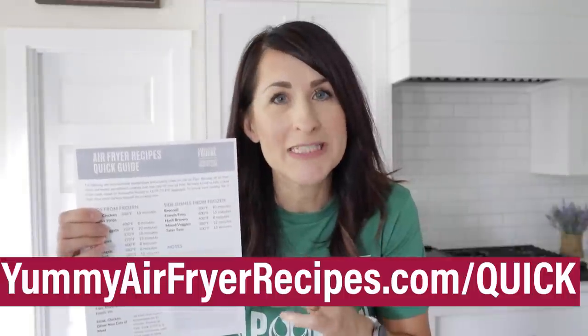Go to yummyairfryerrecipes.com/quick to get this free download. Click here for more easy and healthy kid-friendly recipes. And you might want to have your kids watch these 12 air fryer mistakes so they don't make them either.